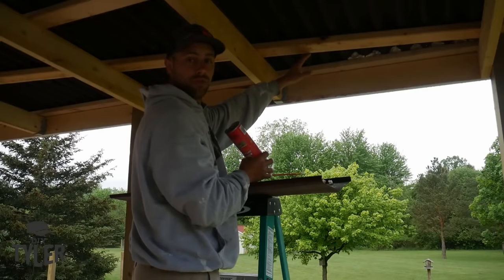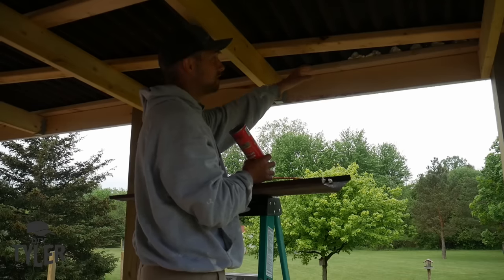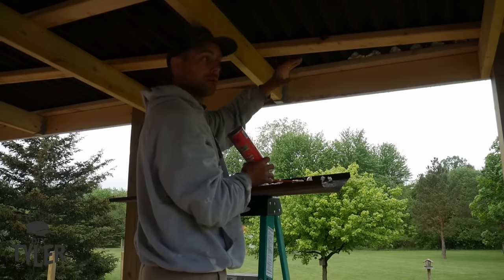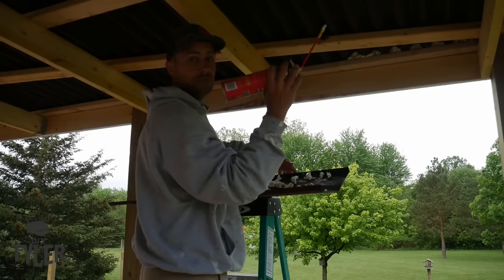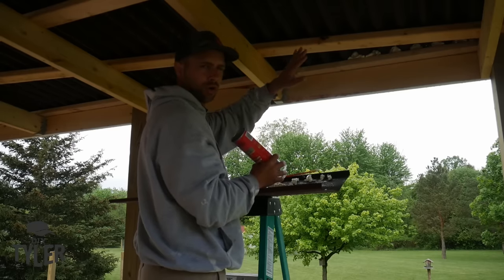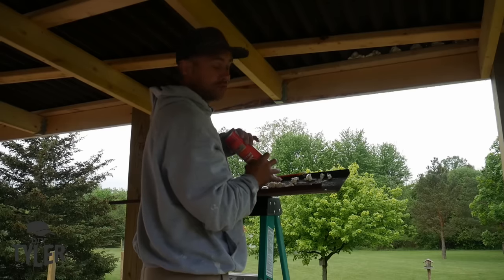We already put the foam closure strips from Onduline up here, which would allow airflow, but since this is a screened-in porch we can block it right up. I'm going to use Great Stuff foam, because we're going to paint this and it will all look uniform, to make sure we stop mosquitoes from getting through those holes.